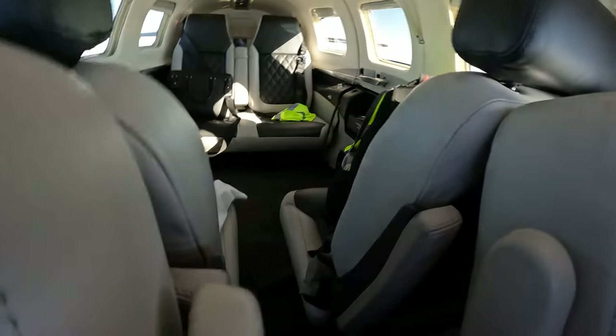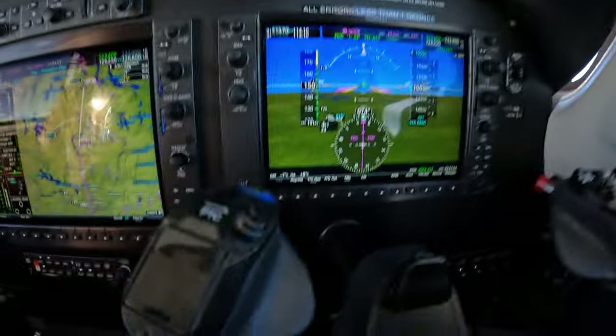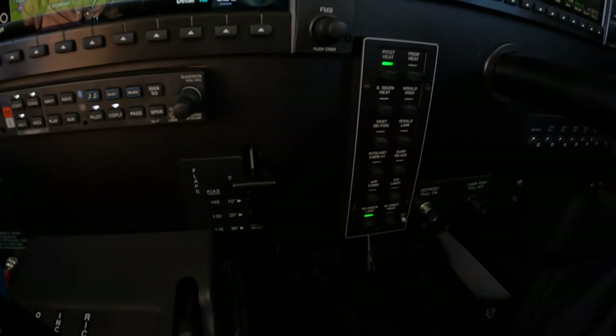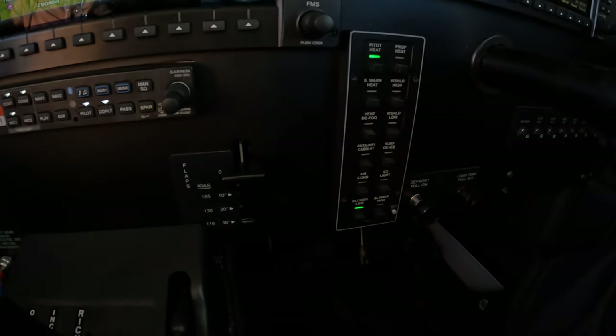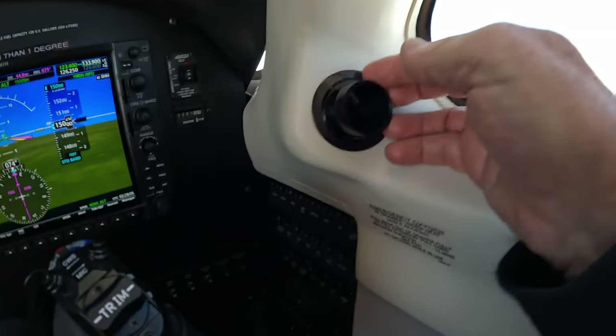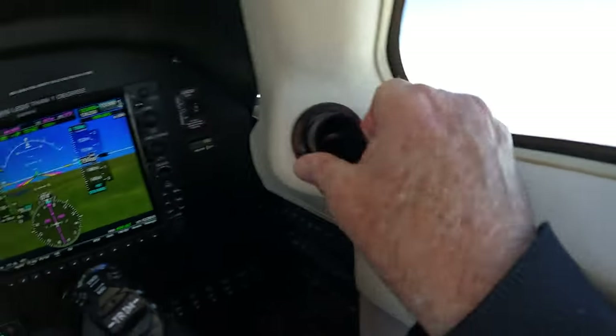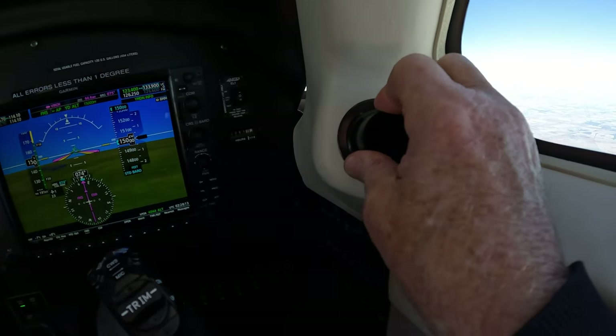The air comes in under the back seats through those vents under their seats, and fans bring that air across the evaporators for the AC system — although we're not running AC because it's minus 7°C outside — and then bring that air to the Wemacs, or these little eyeballs that have a closing vent, just like on commercial aircraft.